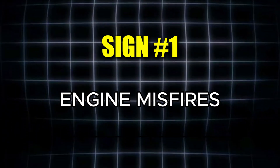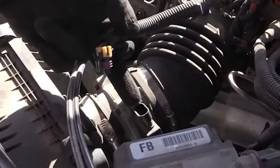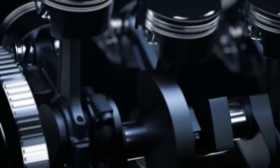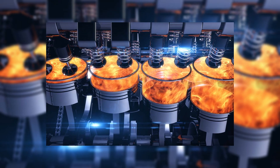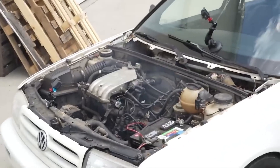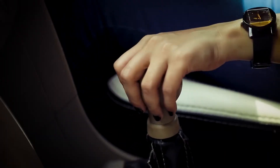The first warning sign is engine misfires. When the sensor isn't working properly, the air-fuel mixture gets thrown off balance, which can cause incomplete combustion inside the cylinders. This often results in misfires, and you may feel your car jerking, surging, or vibrating, particularly at steady cruising speeds or when shifting through gears.